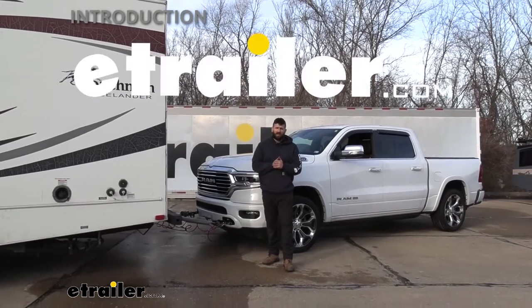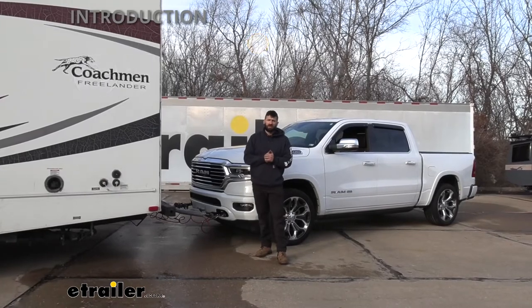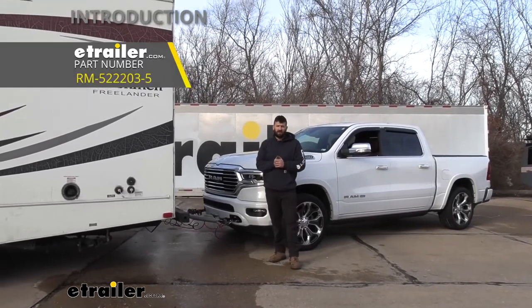Hey everyone, how's it going? Today we're going to be going over and showing you how to install the Roadmaster Direct Connect base plate kit here on our 2021 Ram 1500.